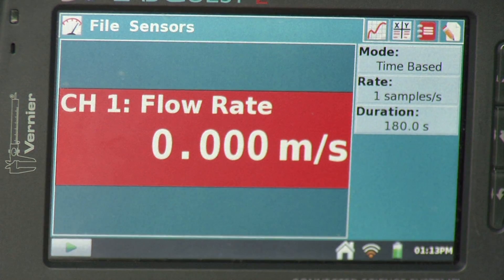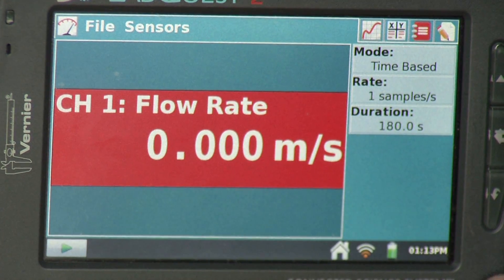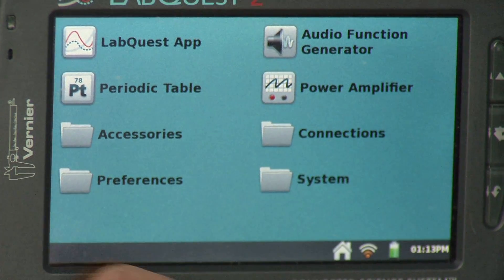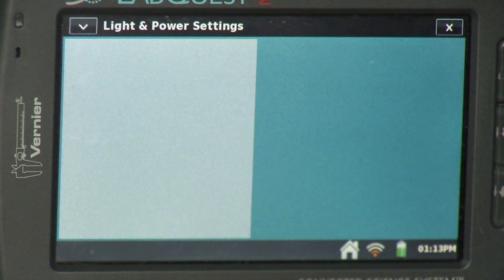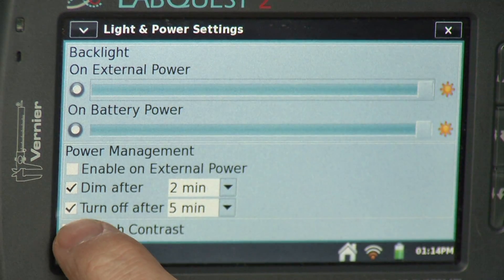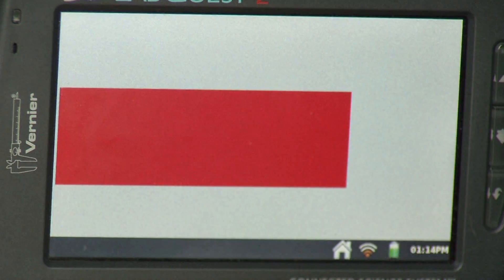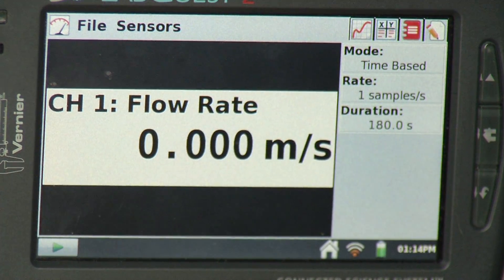Now I'm going to change the screen contrast since I'll be outside and it'll be easier to see. To do this, I go to the little house icon, then preferences, then light and power. In the lower left-hand corner there's a high contrast mode. When I close that out, it changes the screen to black and white, which makes it easier to see outdoors.